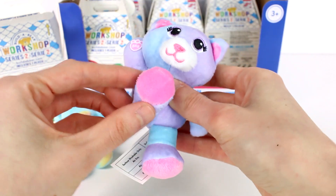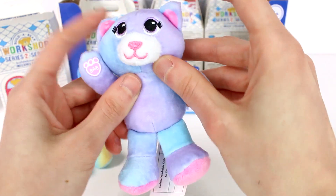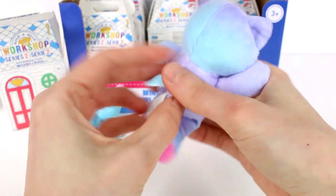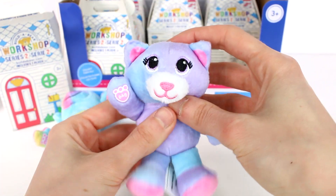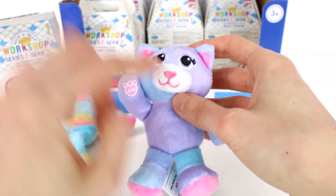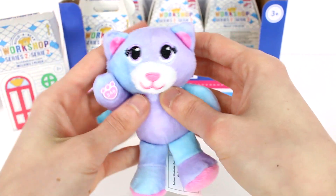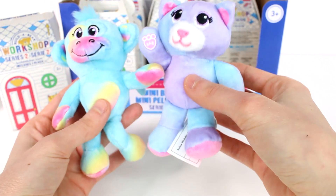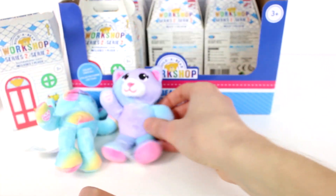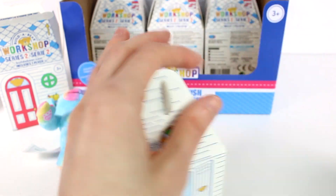We have purple, we have blue, and we have pink on her. The pink is at the bottom of the feet here and then the inside of the ears. I love the blending, it looks so good. And then again, her eyes are embroidered, her nose and mouth are embroidered. I love the detail that goes into each one of these. And I love the different positions we've got going on here — it just looks so cool. Moving on to the next one.